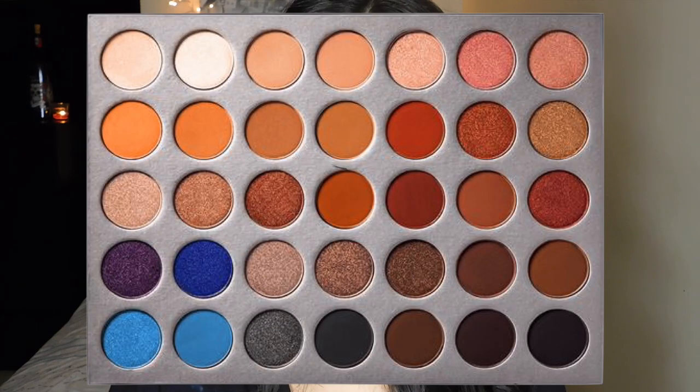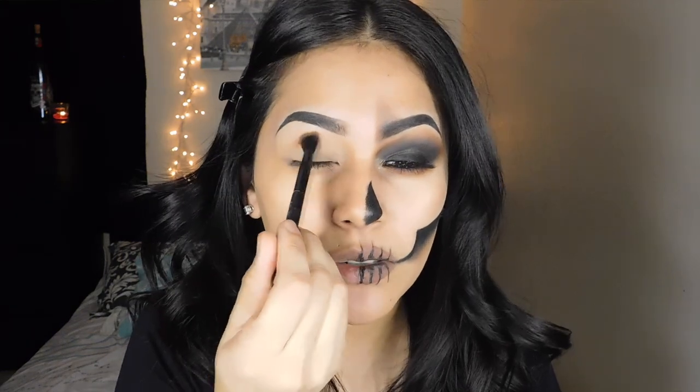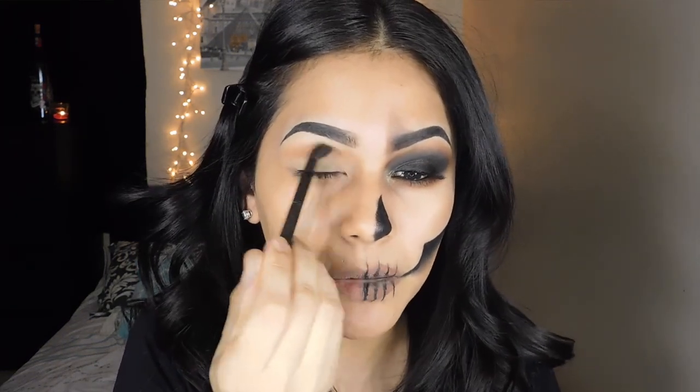For this look, I'm going to be using my Jaclyn Hill palette and the first color I'm going to grab is Pruder, which is this color right here. I'm going to use this a little bit higher than my crease, just placing that as my transition shade.